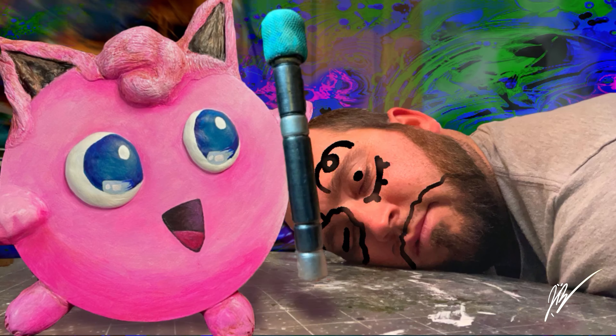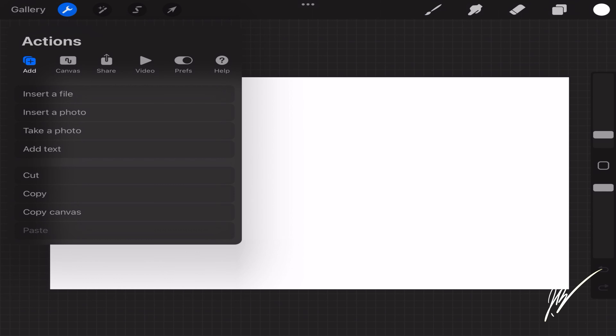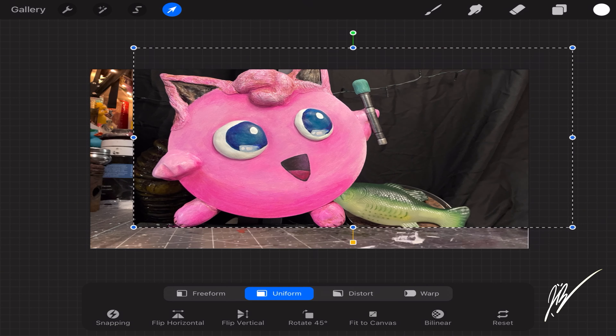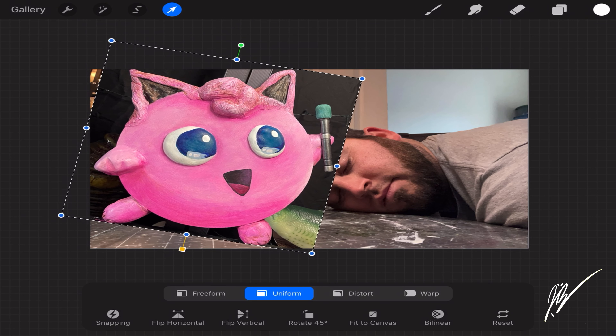It is Jigglypuff the acrylic painting. Let's jump straight into the content. We're going to start off with a blank palette here in Procreate. Procreate is my favorite software to do any kind of thumbnail, or really any kind of painting or digital art in. We're going to start off this thumbnail by uploading two generic images.